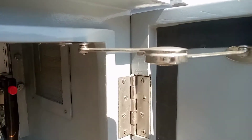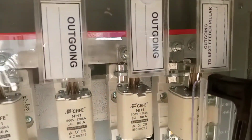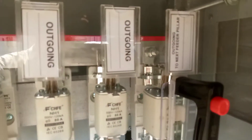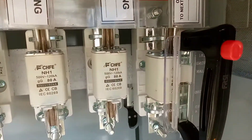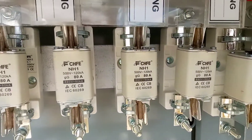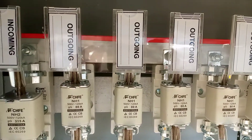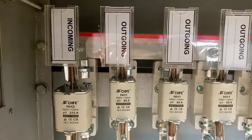This is the inner side of the feeder pillar. Feeder pillar means LV side distribution box. These are the cartridge fuses which we have used instead of breakers. Mostly we use breakers instead of cartridge fuses because big breakers are the most expensive items.